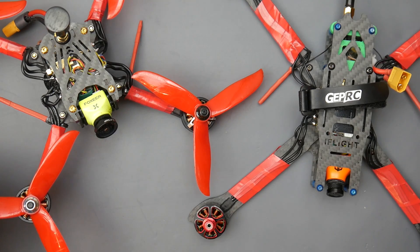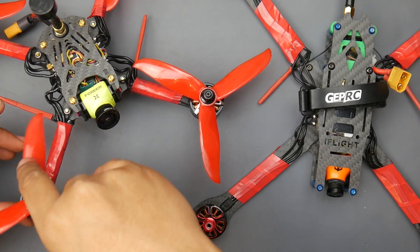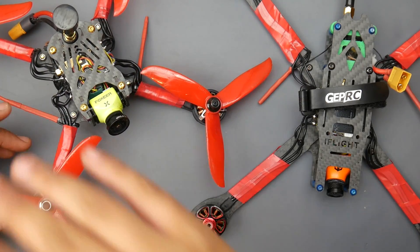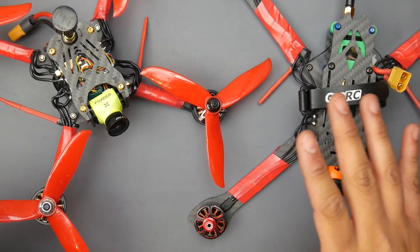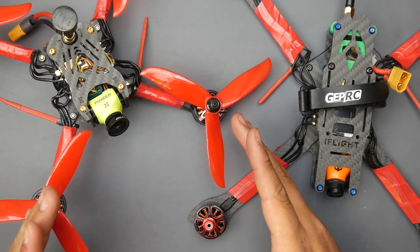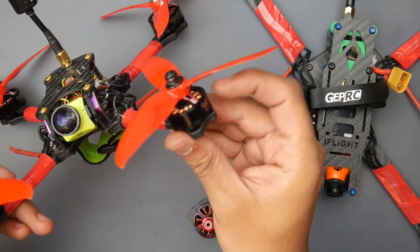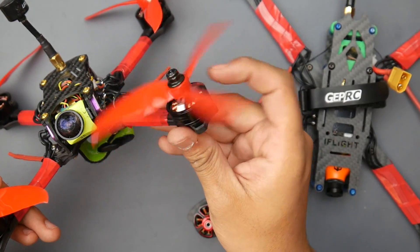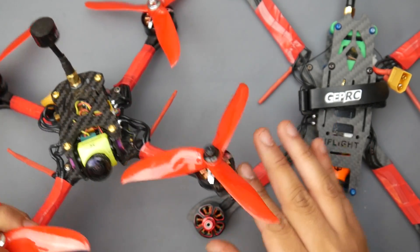Hey, what is up guys, welcome back. Today we're going to be talking about the Racer Star Sprog motors — they're 5-for-$48 motors that come in a bunch of different flavors. The one I tested today was the 2206 2300KV, these little black ones here. They're really nice — for 48 bucks you get five motors. We're going to get into how they perform in a little bit.